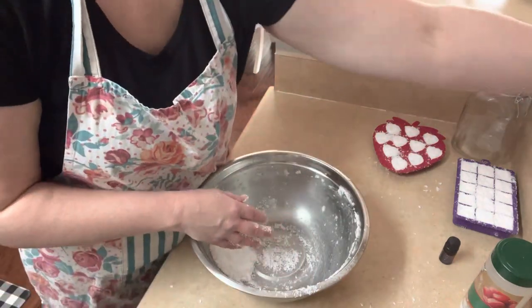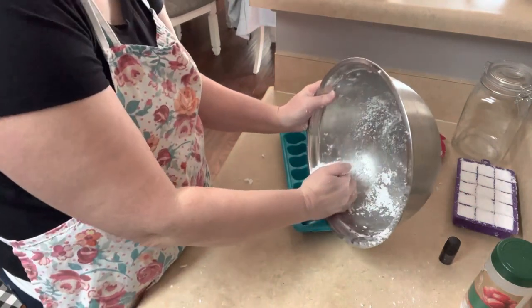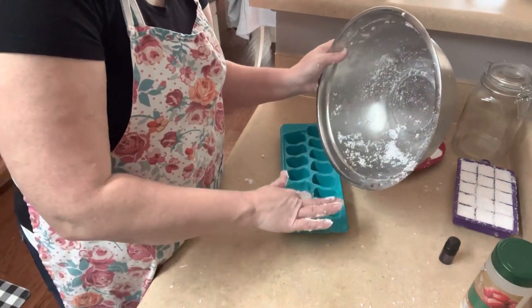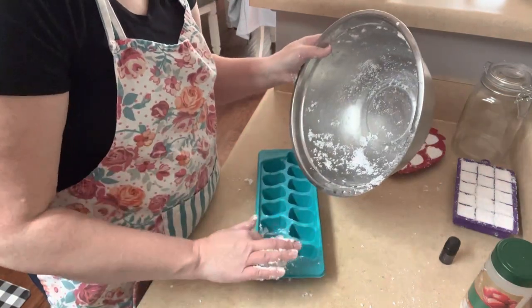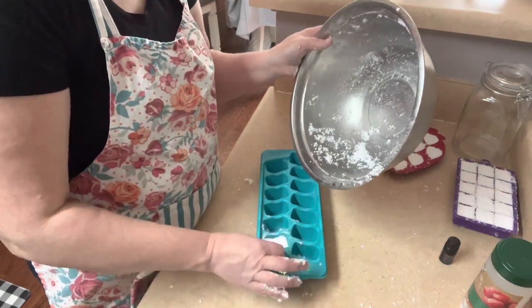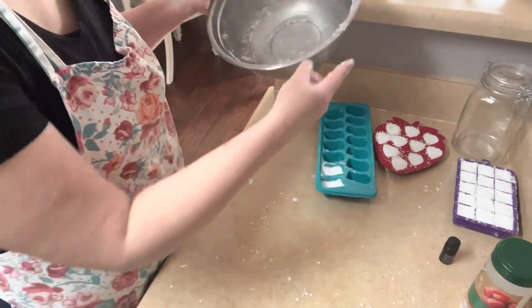I have a little bit left, so I'm going to put those in the molds too. I'm going to wash my hands and clean up this mess, and then in an hour put them in the container.